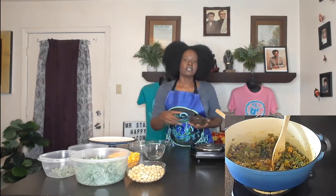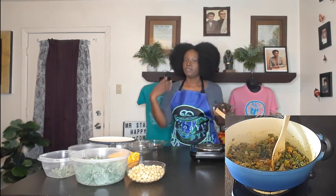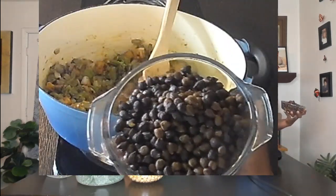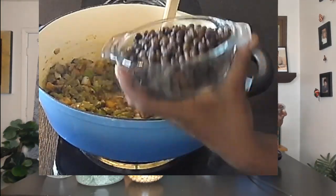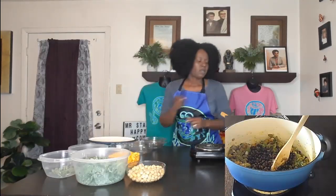They also usually have green peas, but green peas are not on the alkaline nutritional guide. So I've substituted with green chickpeas. As you can see they are smaller, and when you cook them some turn dark brown-black while others stay green — we're going to use those in place of regular peas.